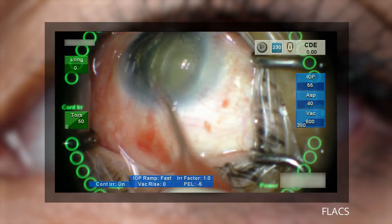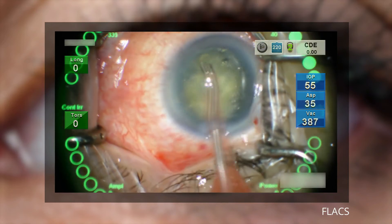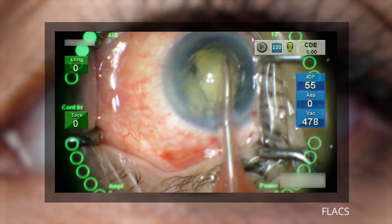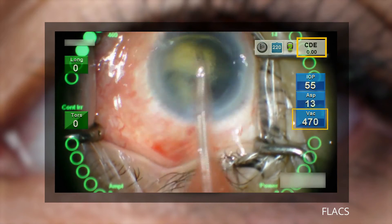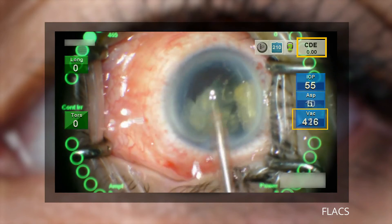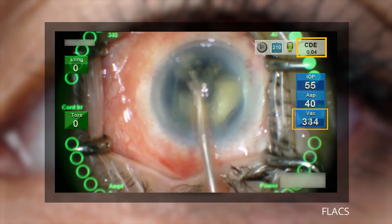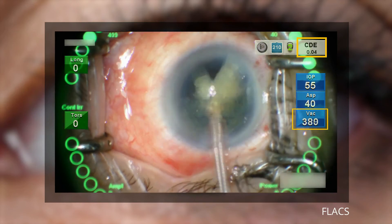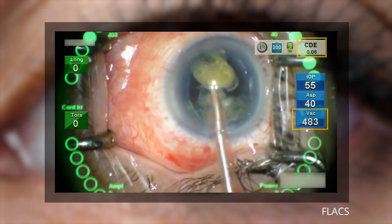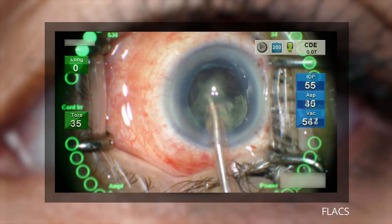Phacoemulsification is performed in a similar way as the conventional procedure, using the same phaco tip placement techniques, with the tip placed beveled down in the central anterior chamber to aspirate and remove the nucleus material. Linear control of torsional power with a delineated foot pedal movement control makes it possible to minimize the energy used for cataract removal. Note the lower CDE with the FLAX procedure compared with what was seen with the conventional surgery. Torsional ultrasound energy is less with the FLAX procedure due to fragmentation of the lens, which is mostly aspirated with high vacuum. Torsional phaco allows for improved nuclear followability, which can result in shorter cumulative tip travel and shorter procedure time.